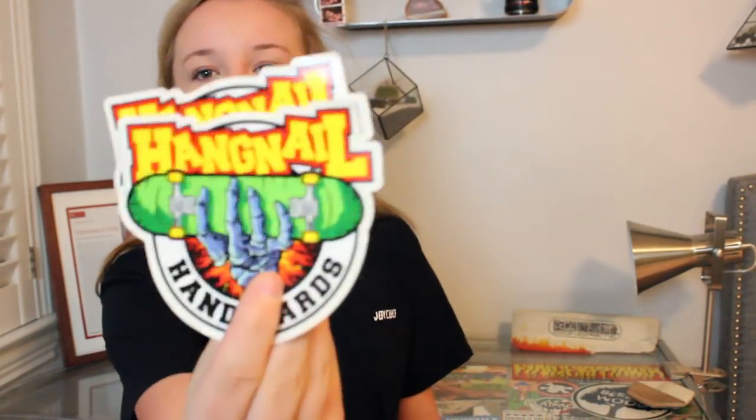Here we go. We got some stickers — Hangnail Handboards. I hope you guys are enjoying your spring break by the way. It's spring break for me, so yeah.